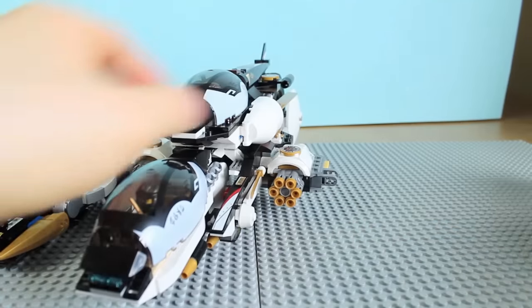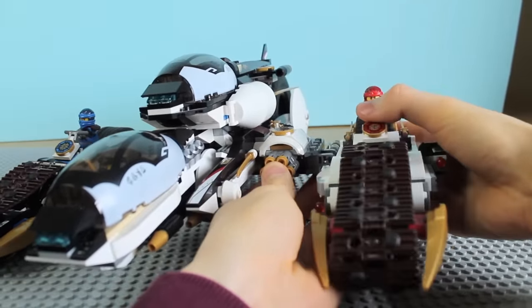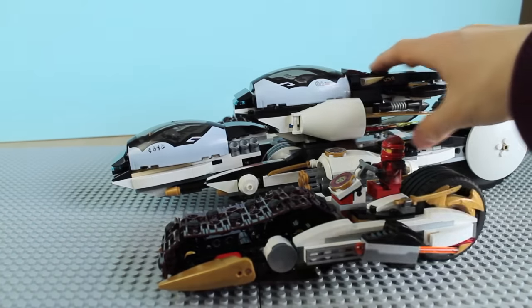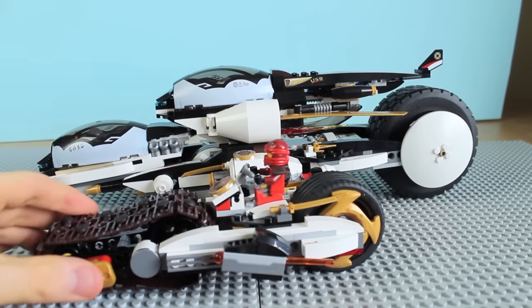And let's rebuild the Ultra Stealth Raider — attaching these side vehicles is very easy to do. This set is such a lot of fun, I can't wait to make a film with it. And that's the complete version of the Ultra Stealth Raider.